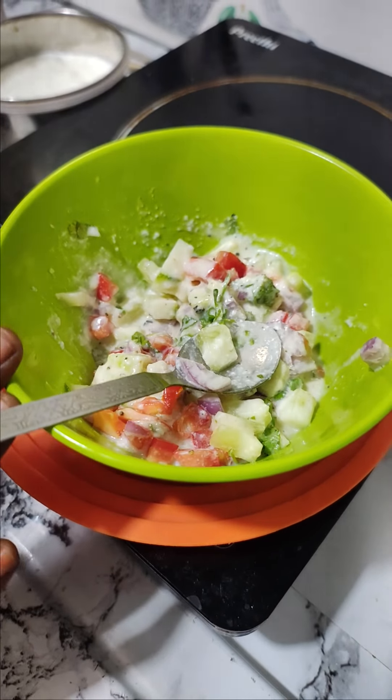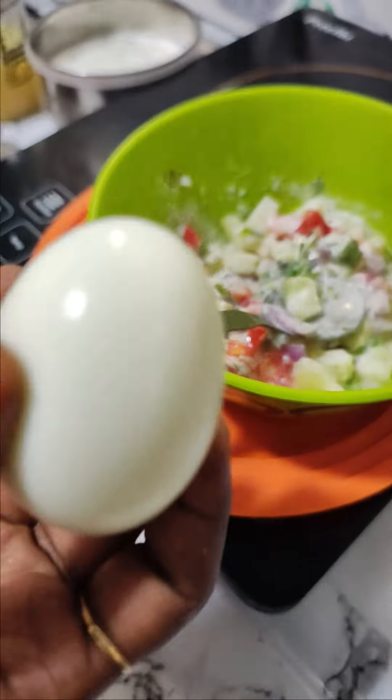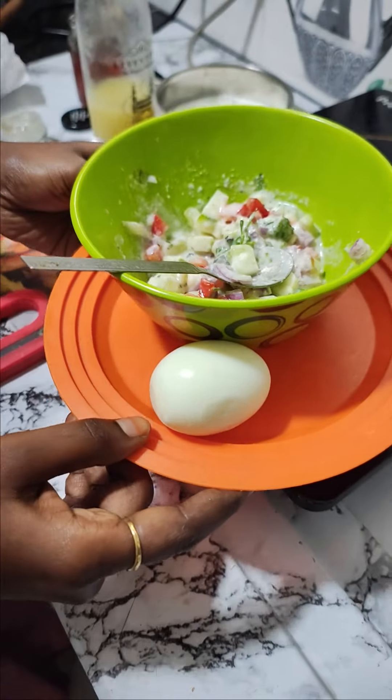I will make my husband a morning breakfast. I will add a boiled egg. After that, I will add green tea.